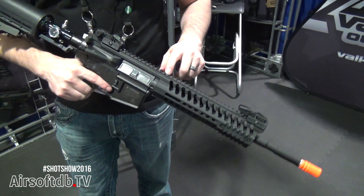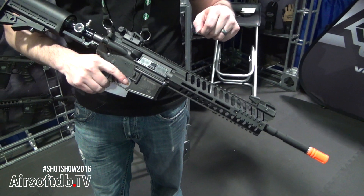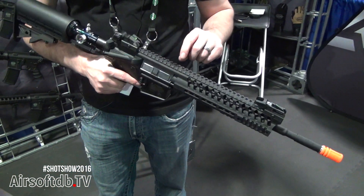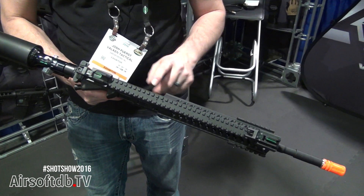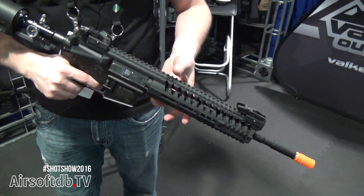It has our proprietary CNC aluminum hop-up unit, with a Delrin concave nub, adjusted through a small hole here in the top of the receiver — so you no longer have to remove the rail to adjust the hop-up.